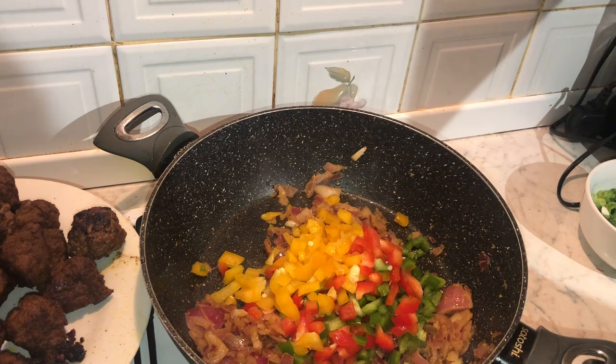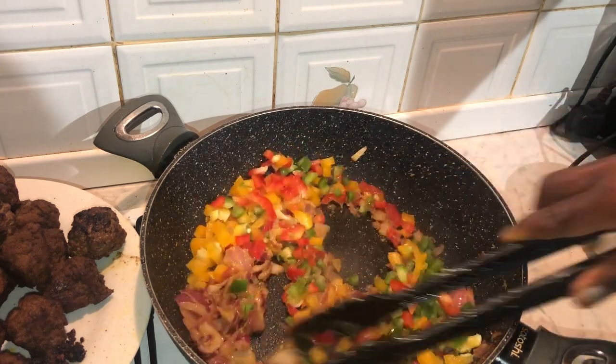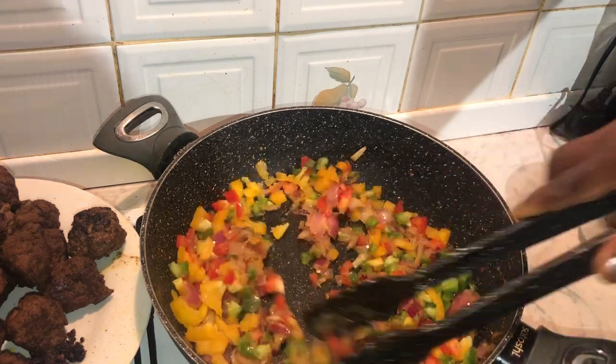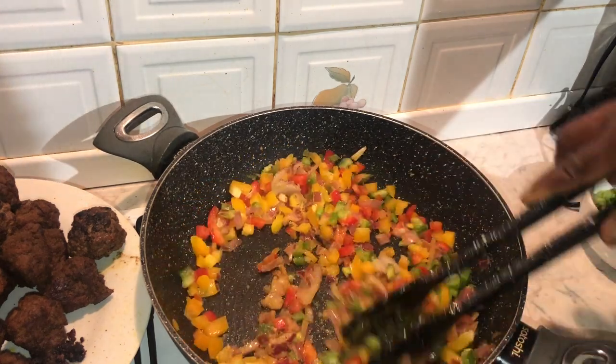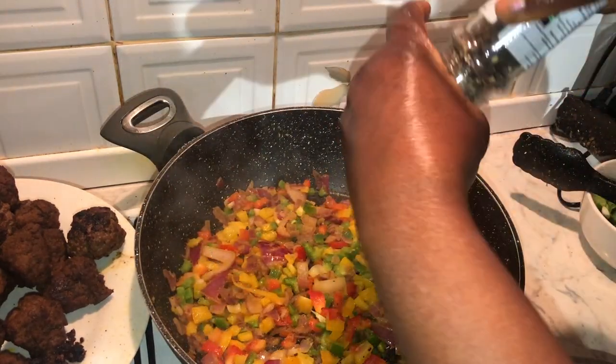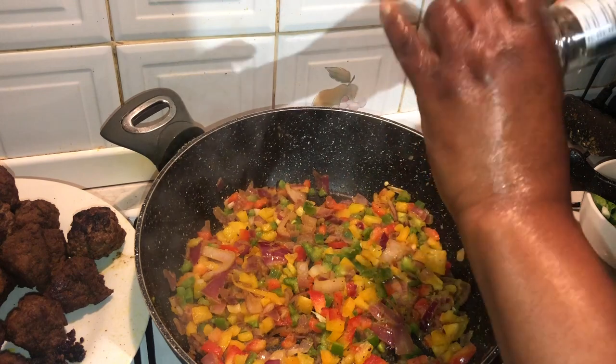I'm now going to add my finely chopped mixed peppers and leave this to sauté for about three minutes. Then I'll begin to add the black pepper and Himalayan salt to the dish.